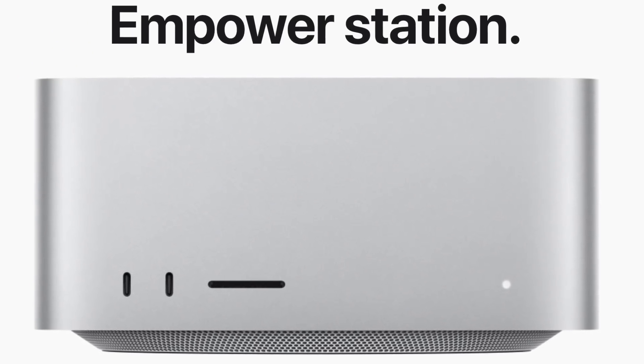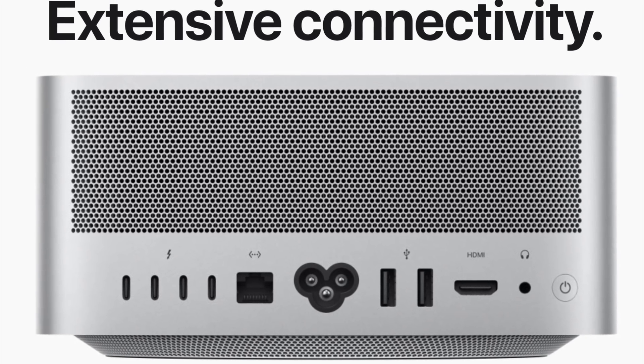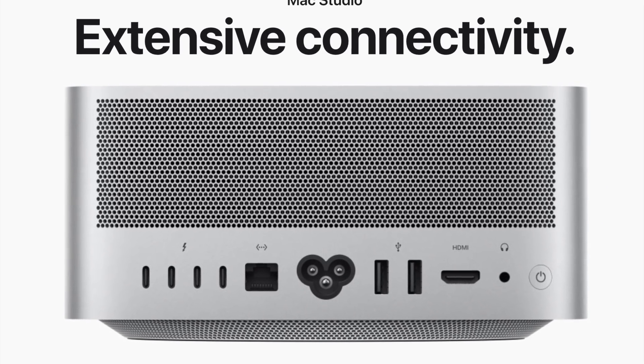The Mac Studio base model pretty much hits on all cylinders for my needs — in that middle range where you do professional things but don't need a heavy-lifting professional computer all the time. Some of the pluses off the top of my head: it's very quick through just about anything I'm doing. Downloading libraries for my audio setup when I was getting it configured was much faster than in the past. Moving between programs is always very snappy. Everything is smooth — no hesitations or hiccups.